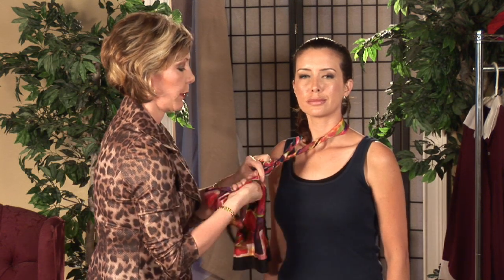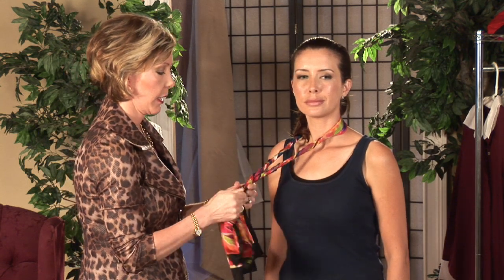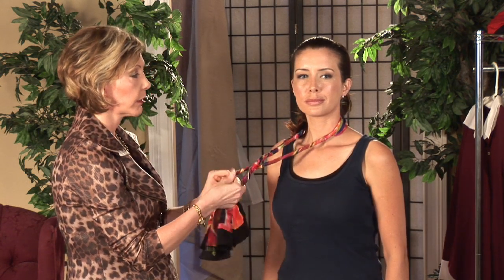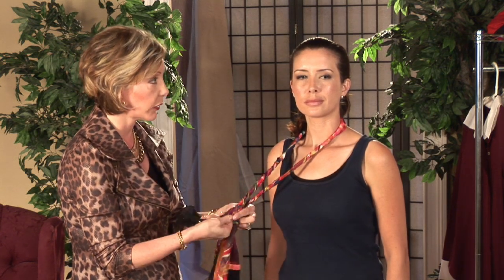For our first look, I'm going to use a rectangular silk scarf, and I'm going to go ahead and place it around the neck, and I'm going to start twisting both ends and keep twisting until you get all the way around to the bottom of the scarf. It takes a couple of seconds, but you'll get there. You can see this creates a fun little smaller version of a scarf around the neck. This is great for warmer weather like we have here in Florida.